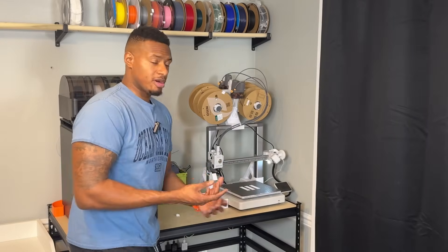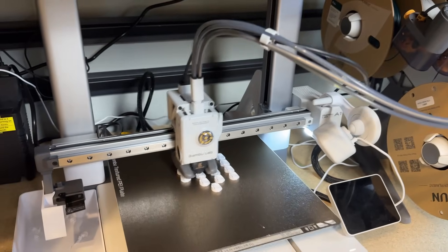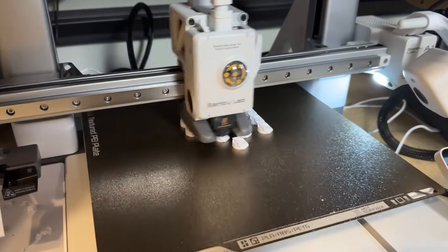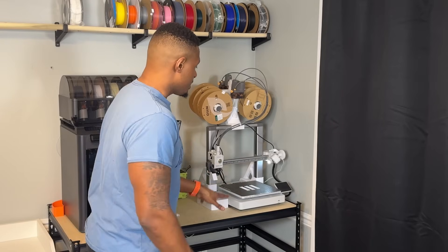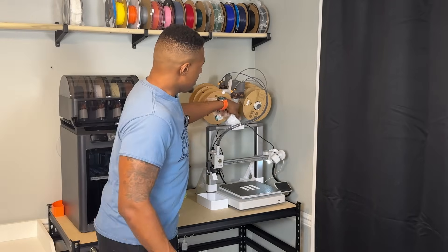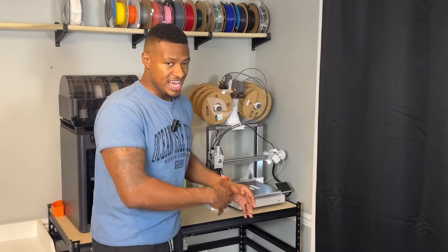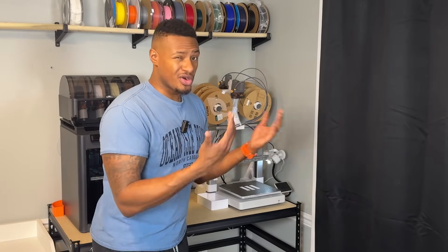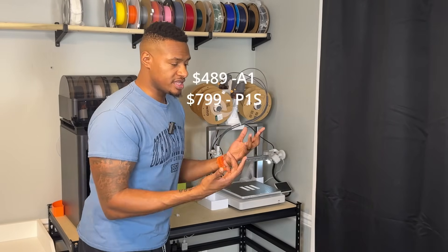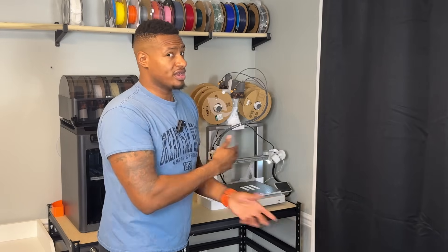So I said it might make sense to take a look at Bambu Lab. I jumped in and bought the P1S. But first I actually want to talk about my experience with the A1. I bought the A1 from Micro Center about a week after I bought the P1S, and I absolutely fell in love with the A1. The compact size of it in comparison to the P1S — especially when you add the AMS Lite on top — takes up about the same footprint as the P1S. And as everyone knows, it's about $400 cheaper.